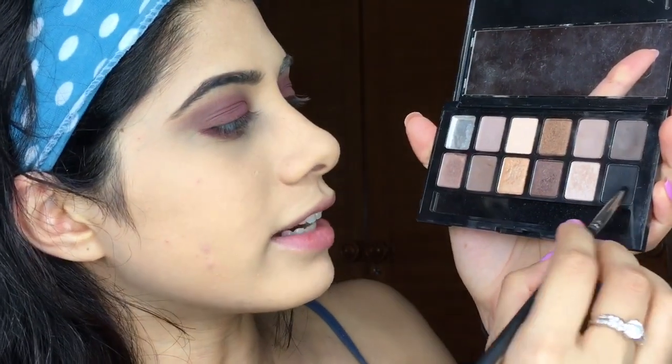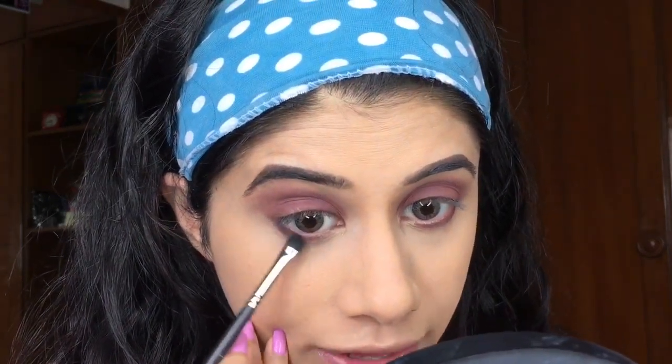From the nudes palette I'm taking black — just the basic black color. Obviously any black will do. This is just to create some depth, so I'm bringing it right close to my lash line and the outer corner.